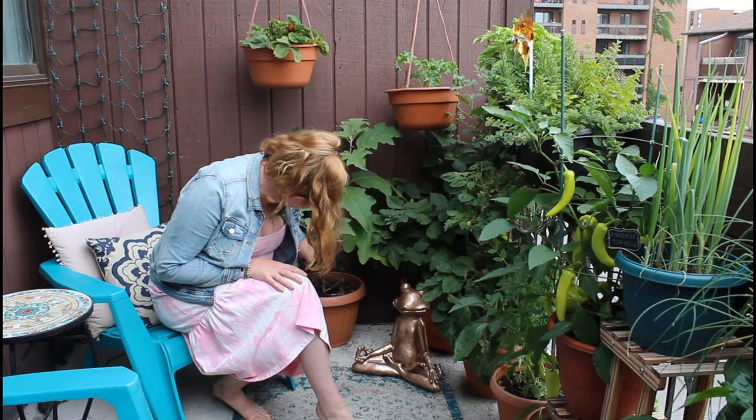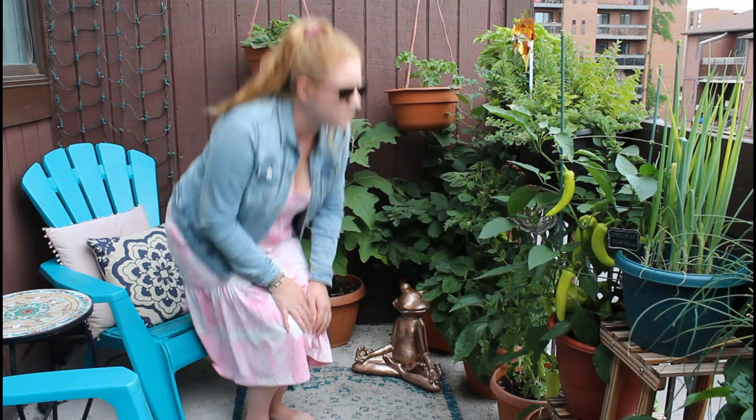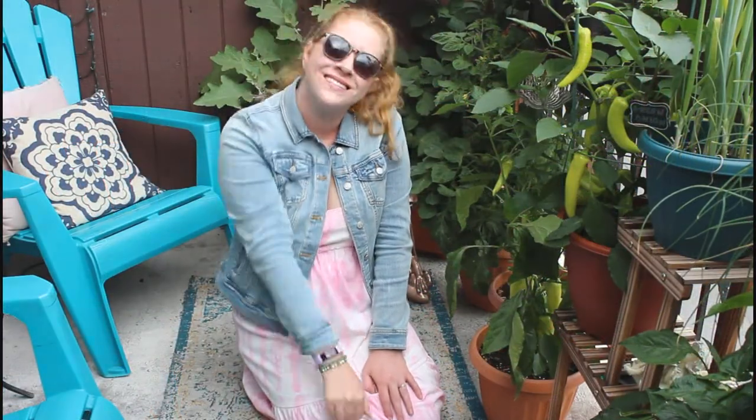If you want more tips or more information on growing banana peppers, make sure to leave me a comment down below and I'll get back to you. Thank you guys so much for watching — see you in my next one.